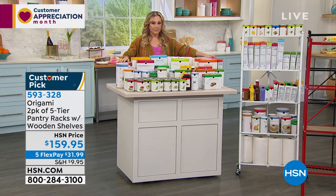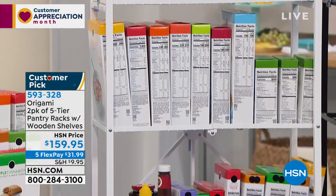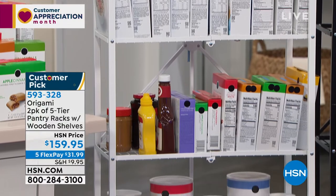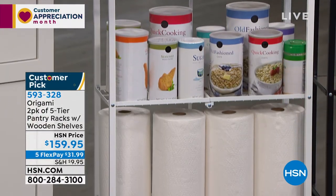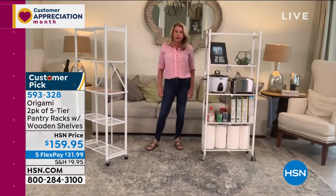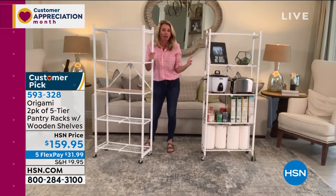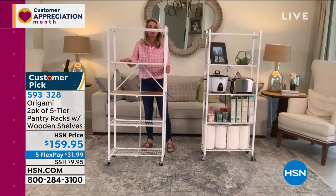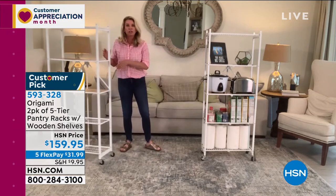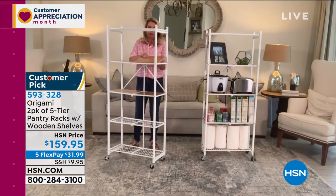You can have a pantry wherever you want one. If you have a basement with a door, you can put a pantry right in front of that door and just wheel it out of the way to get downstairs. That's just one of the great ideas from reviews. Again, you're getting four planks per rack, and powder-coated steel means it will not rust, chip, or corrode.